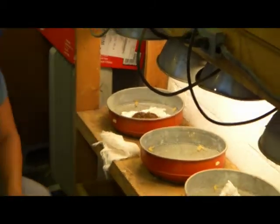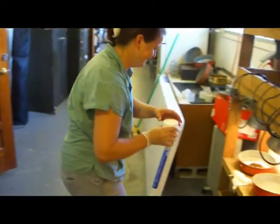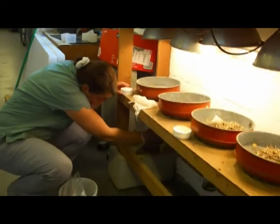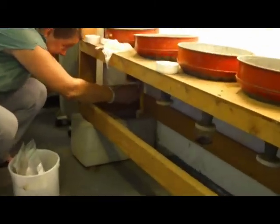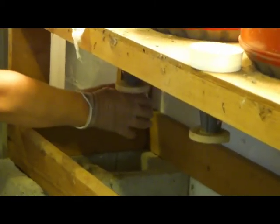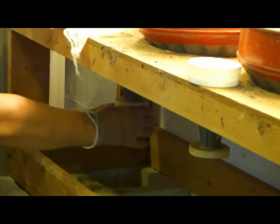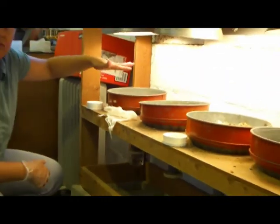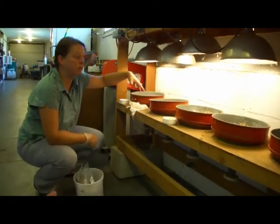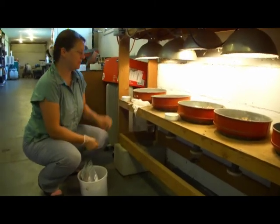I probably should have put the bottle on the bottom first. This is a bottle with ethanol — this is 80%. Depending on what you're doing with the samples you might want to use 95% or 70%. As the sample heats, the insects migrate down through the soil, fall into the funnel, and are collected in this jar. And that's it.